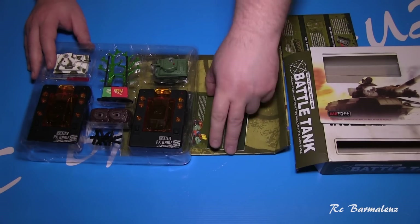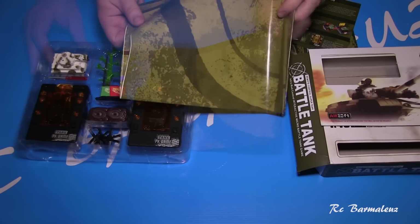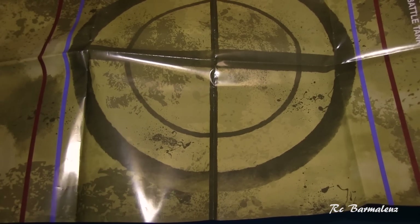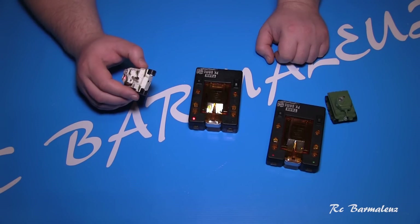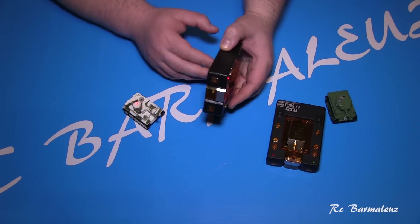In the package, there are also instructions in English. There is also a card which you can unfold and use as a battlefield for playing. Now let's talk about the technical characteristics. As I said, for each controller you need 4 batteries.